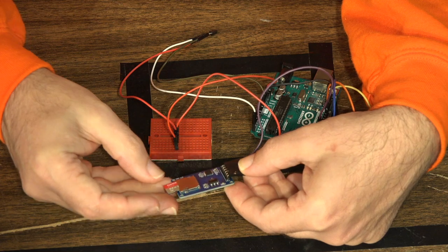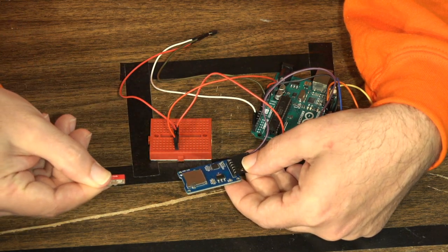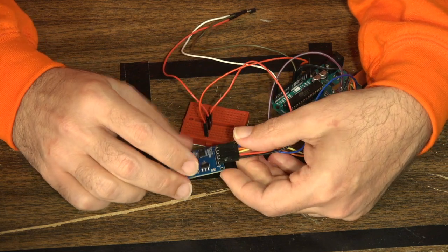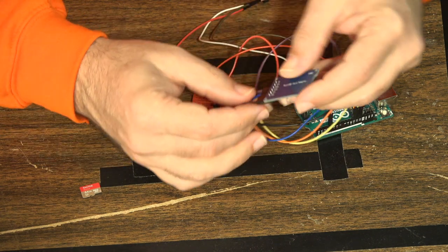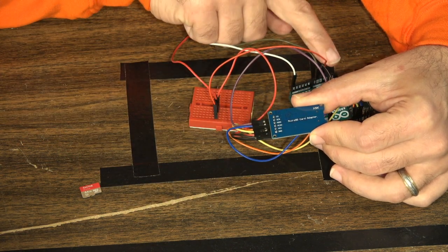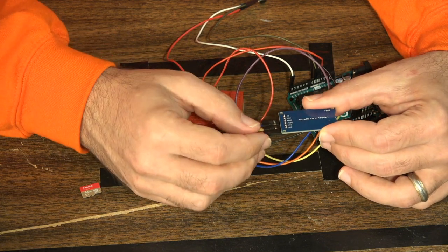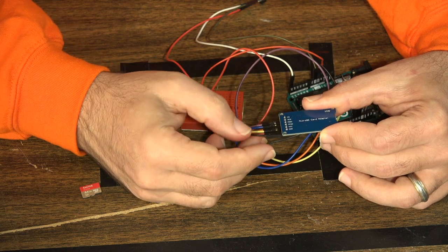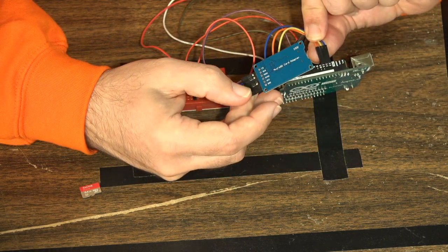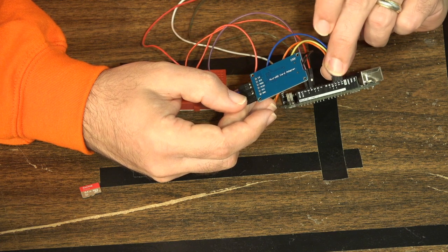This is the data logging module. If you have a micro SD card, you simply push it in and it's in your Arduino; push it out and it ejects. There are quite a few wires involved. We have ground going to ground on the Arduino and VCC taking five volts. Then we have MISO, MOSI, and SCK, which go to pins 13, 12, and 11 on the board respectively — those are fixed and cannot be moved.